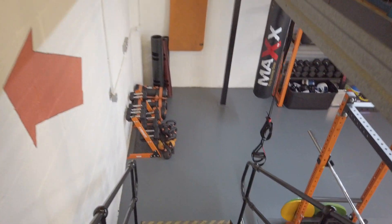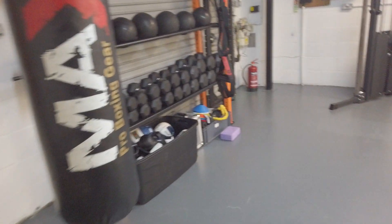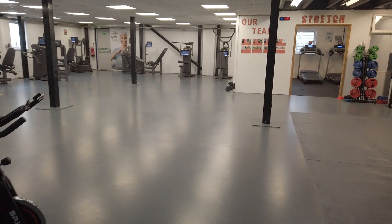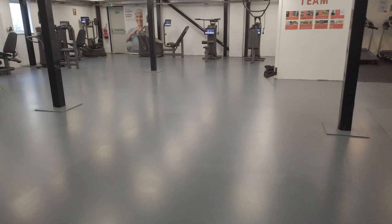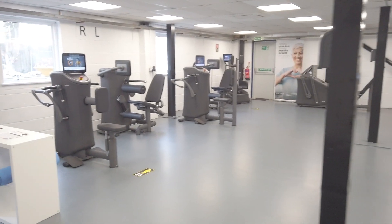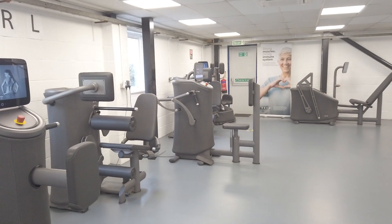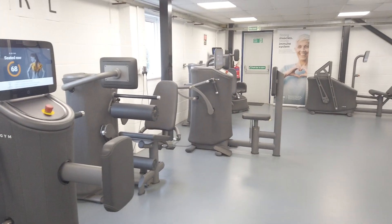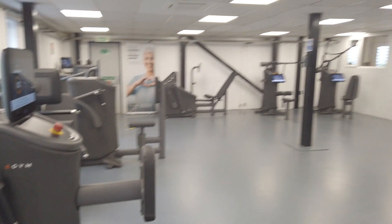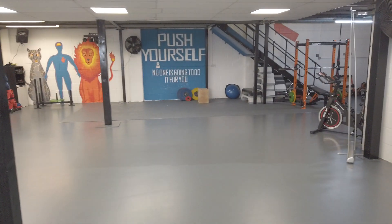Back downstairs. With group exercise we currently have around 25 classes a week, and the more members we get the more classes we grow by — we have capacity to grow with the number and types of people using our facility. Classes range from all of the Les Mills classes — we've got Combat, Attack, Balance, Pump and Tone — as well as Zumba and our own in-house classes, which include boot camps and core.